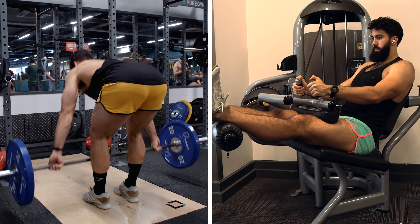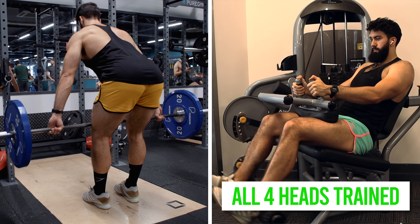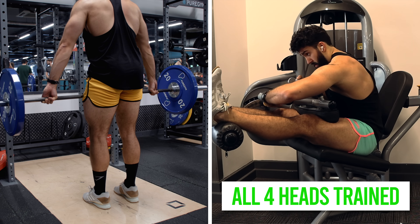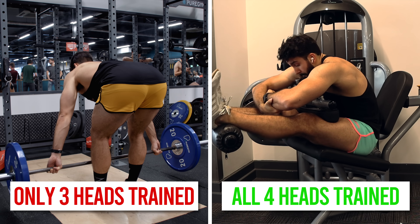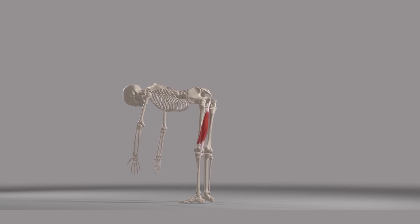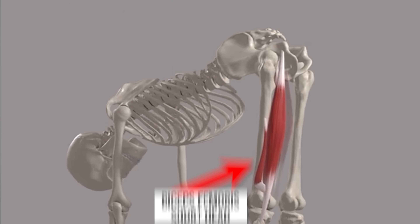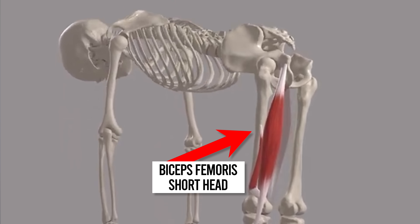All four heads of the hamstrings contribute towards knee flexion — they all get trained during a leg curl. However, only three of those heads contribute towards hip extension, like an RDL. So when doing something like an RDL or a good morning, only three quarters of your hamstrings are actually being trained. The one head not trained effectively during an RDL is the short head of the biceps femoris — it only crosses the knee joint and thus cannot contribute towards hip extension.